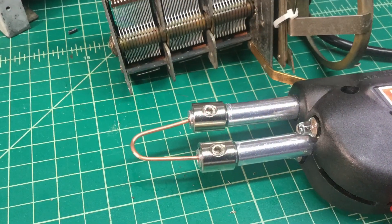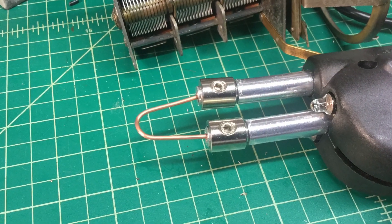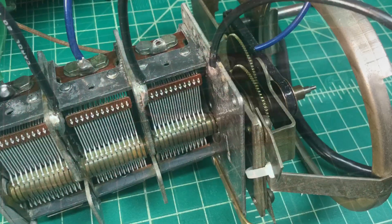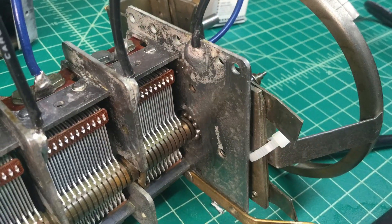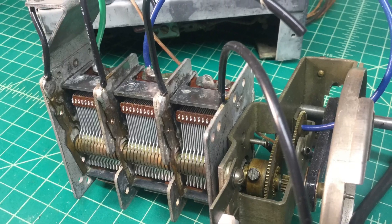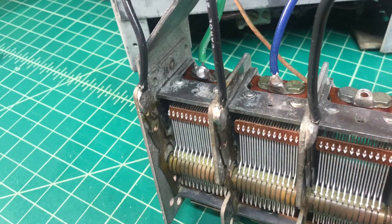A quick shout-out to Paul at Mr. Carlson's lab. I followed his techniques here for doing the soldering back to the tuning condenser, and it worked perfect. So Paul, if you're watching, thanks so much for sharing that tip.